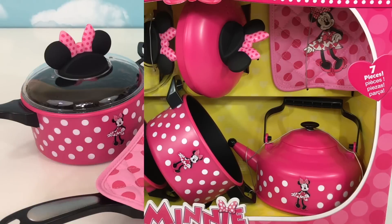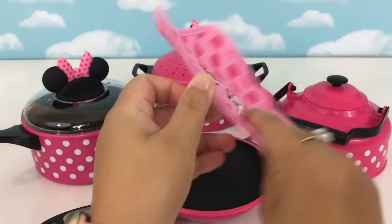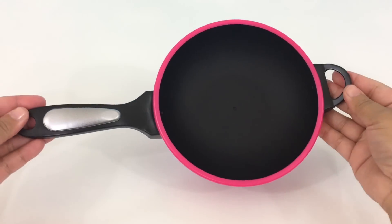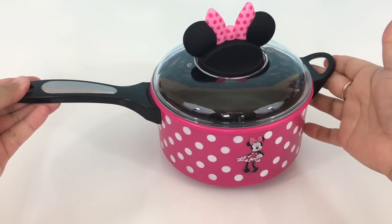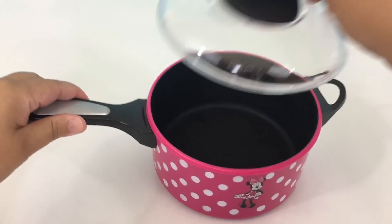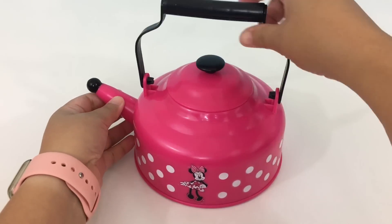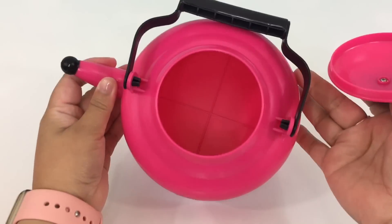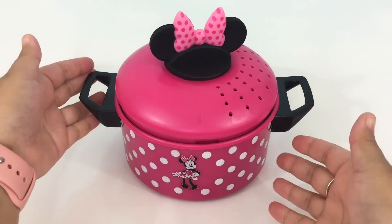Okay, let's open our box. Here is our mini cooking set. We have here our oven mitt, saucepan, pot with lid, tea kettle, and steamer pot with lid.